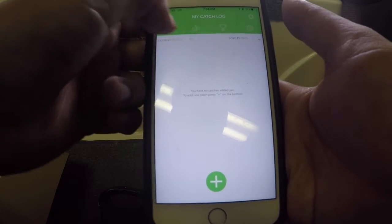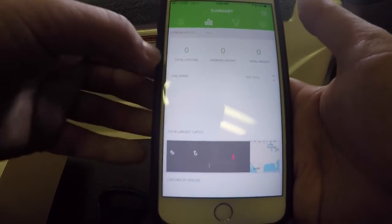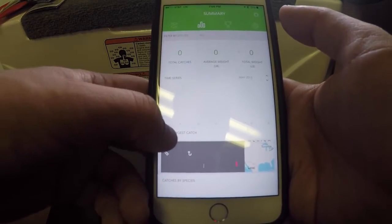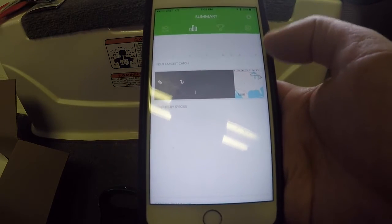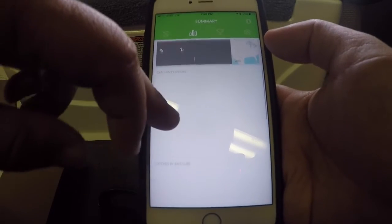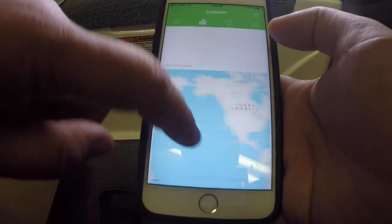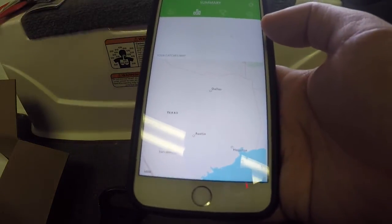It's really neat that you can log it all here on your phone just through your scale. The next icon is your summary — this tells you how many catches, the average weight, and the total weight. It'll also show you a map — I assume it just uses Google Maps — and when you get a catch, it will pinpoint exactly on the map where you caught it from.